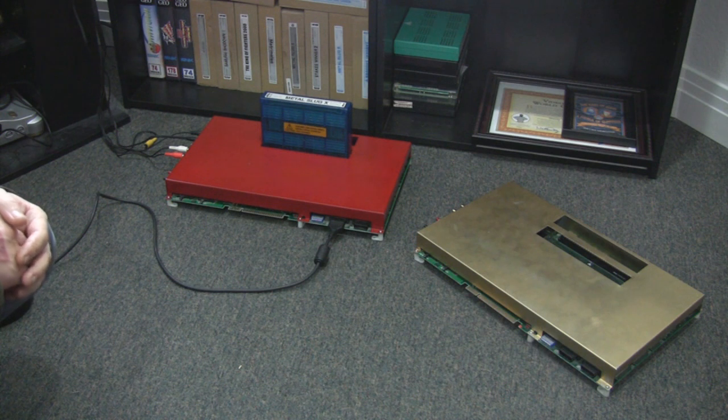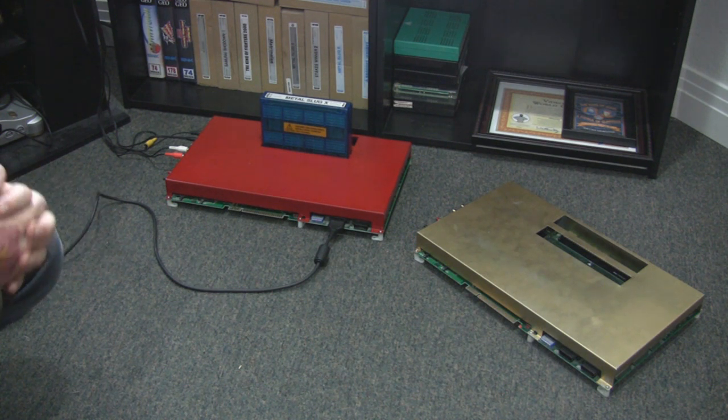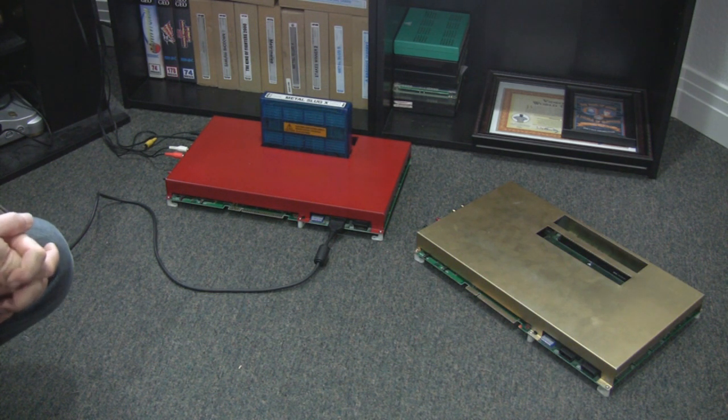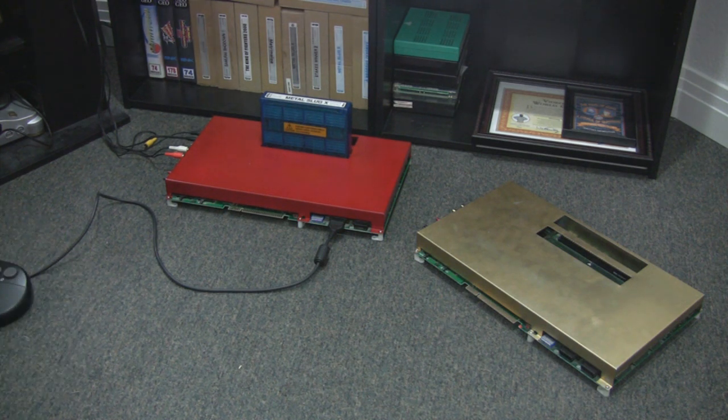Yes, for that one card. The most extreme example is Kizuna Encounter. For the arcade you can pick it up for about $100. The home system version, if you can even find one for sale, is going to run you about $40,000 to $50,000 — no joke. So you can get the Neo Geo experience on arcade cards on your television for the most cost-effective price.